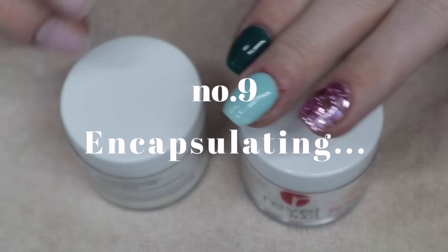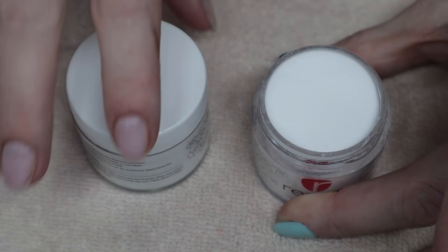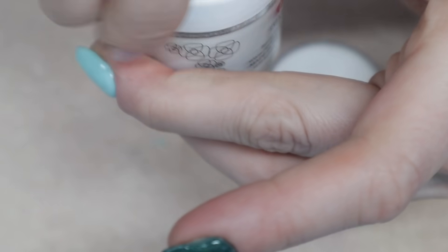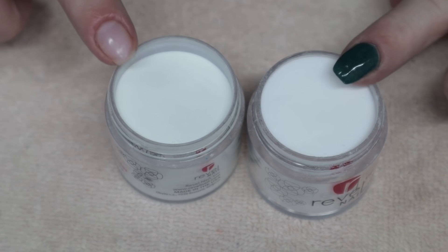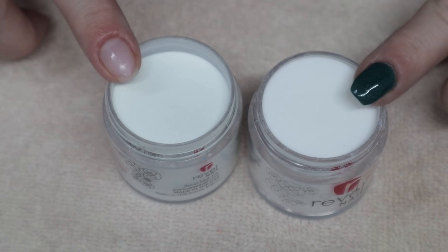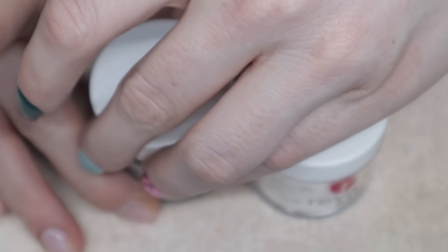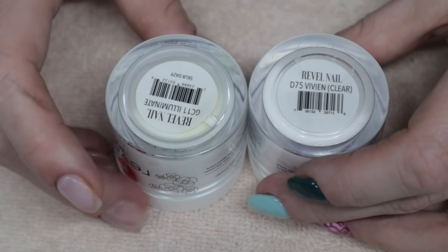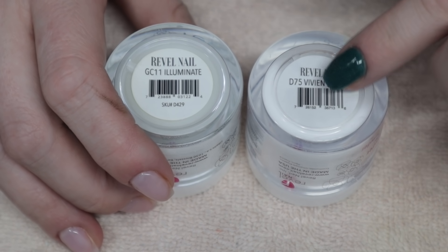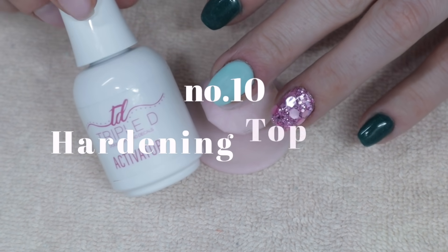I recommend encapsulating all of your glitters in clear dip powder — it ensures you don't buff away or tarnish the glitter, keeping them shiny and beautiful. But also, make sure you double-check which color you're picking up when you go to encapsulate. White and clear dip powder in a jar look almost identical to the naked eye. For example, Revel Nail sells a clear called Vivian and a white called Veronica — two colors that start with V and look almost the same in the jar.